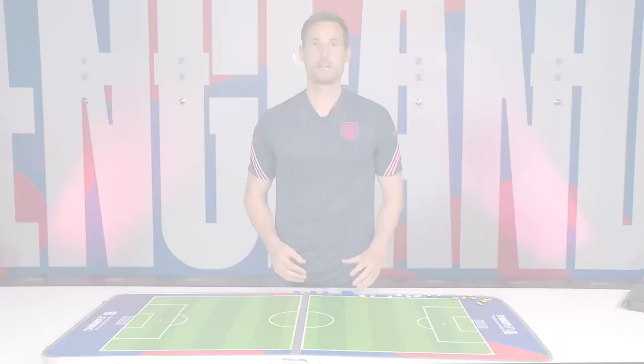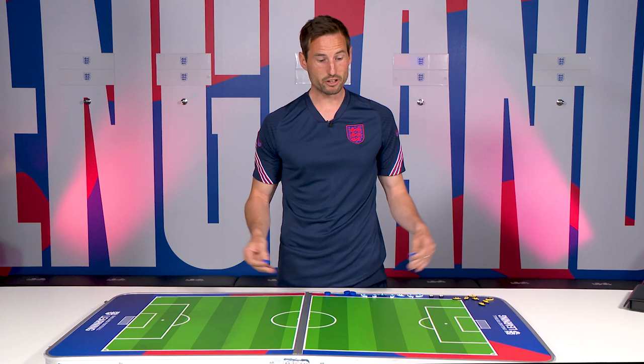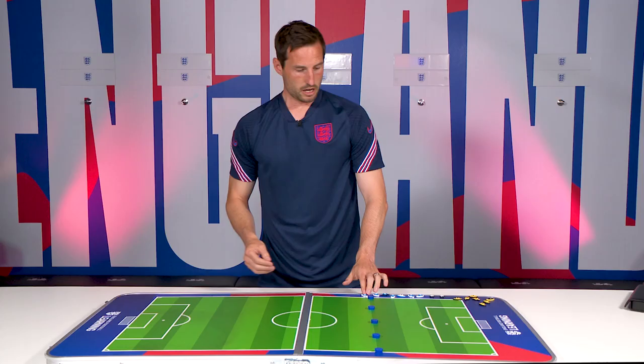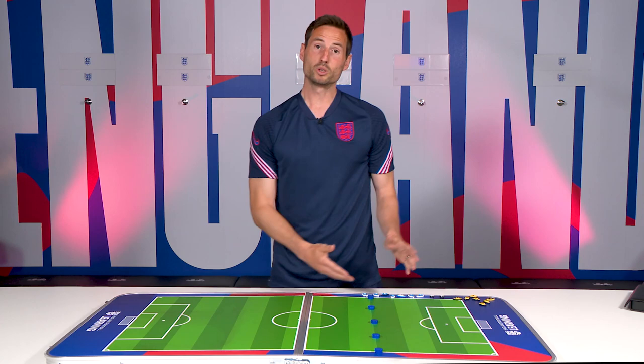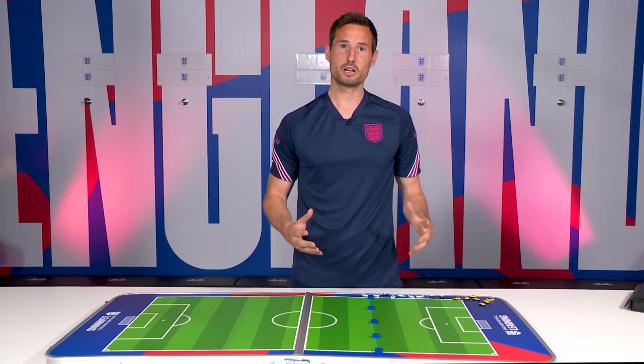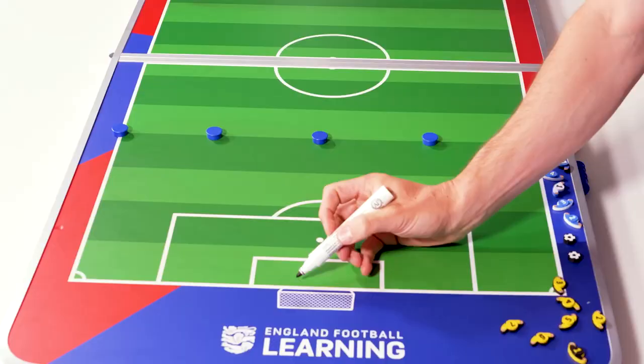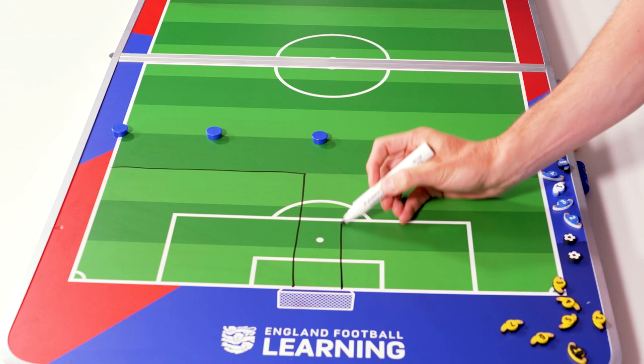In terms of the area we'll be using, we're turning up to a full-size pitch but we haven't got use of the whole pitch — only a third. I've said we've got 14 players. For this part practice, I'm going to do two games that are the same, roughly 30 by 20 each.